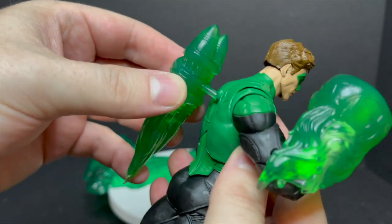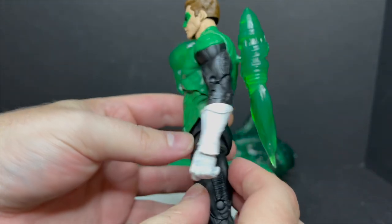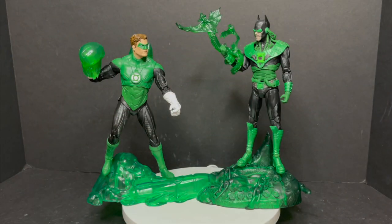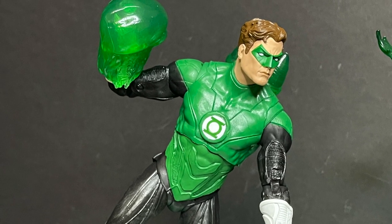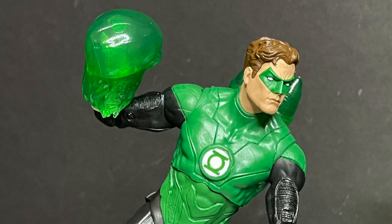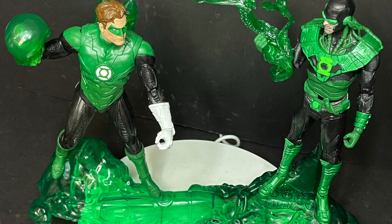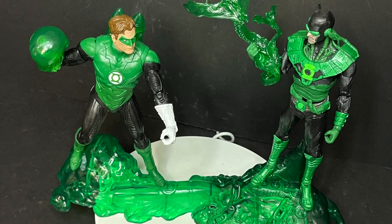Overall, when you see this figure, it's pretty darn cool. When you got the base and the Dawnbreaker, it does exactly what the back of the box says. If you don't have any of these figures, I think you'd be pretty happy. They photograph well, they look good. It's a nice little nod to the Green Lantern Corps. It does exactly what it's supposed to do.